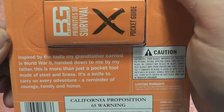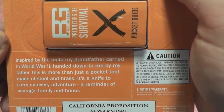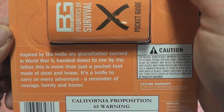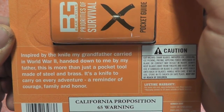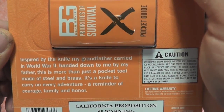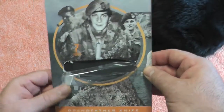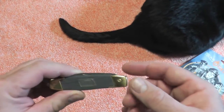And this is inspired by the knife Bear's grandfather carried in World War II and handed down to him by his father. He must carry it on his adventures, but we've never seen it on TV. But anyway, let's take a look at it.